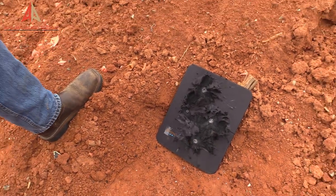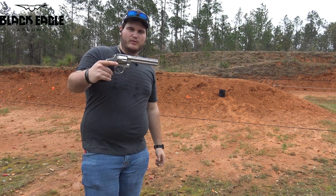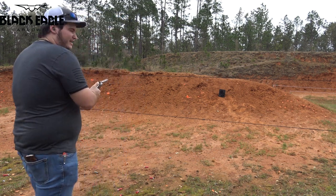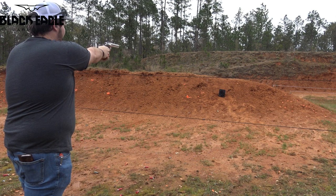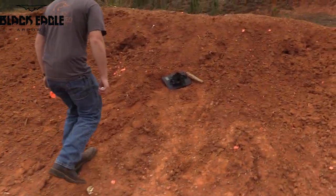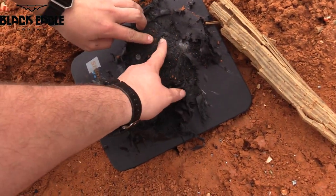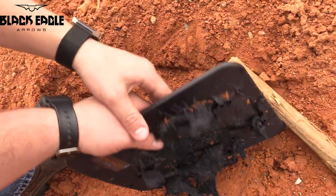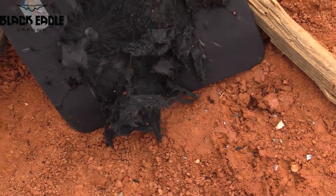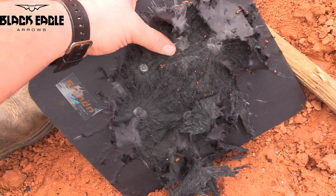Next up I have a 250 grain soft point for the .44 Magnum. I'm going to try to hit that top right corner. I failed to hit the top right corner — but that's a dent! That's our first dent, and it's bulging out the back too. Yeah, it is bulging out the back. We finally have a first dent with a 250 grain .44 Mag.